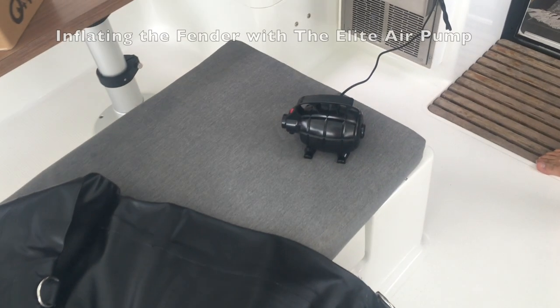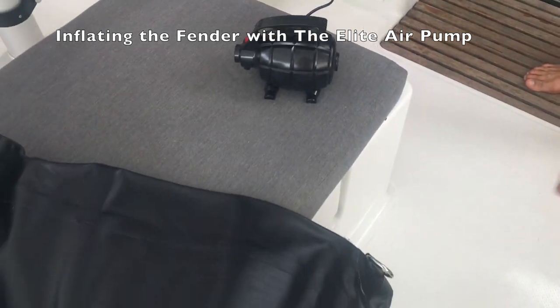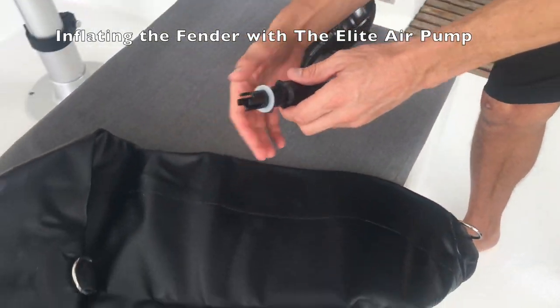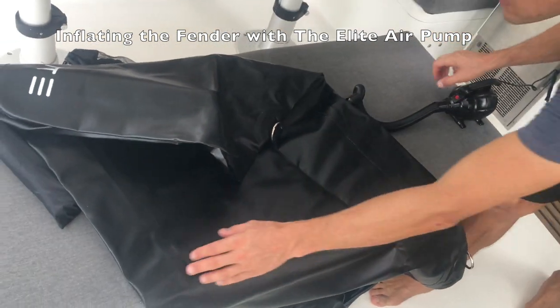You can use it horizontally or vertically depending on your use. Here's the heavy-duty elite air pump — it's got a handle and looks like a grenade. You can see it's easy to hook up: connect the hose on one end, and each of the fenders has a half-twist valve — just twist it on and you're ready to go.